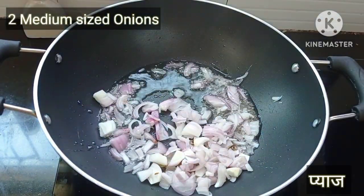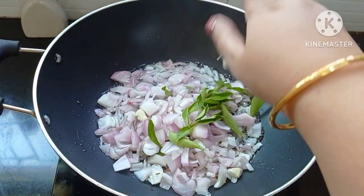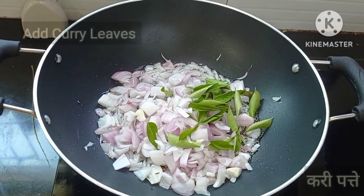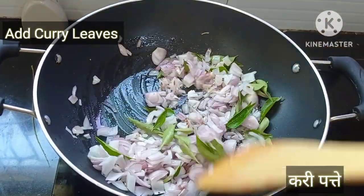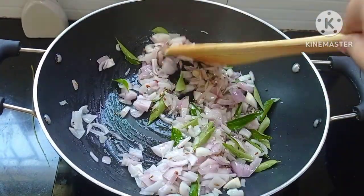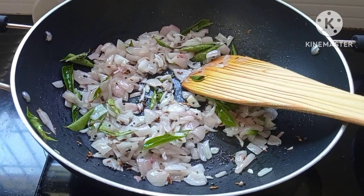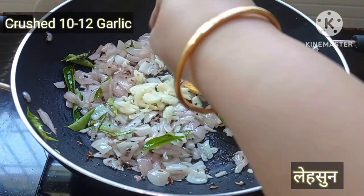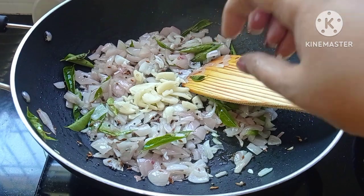Add the chopped onions and curry leaves. Sauté the onions till translucent. Once the onions are translucent, add the crushed garlic. Now sauté till the onions turn golden and crisp.